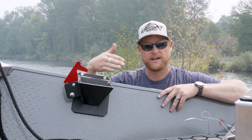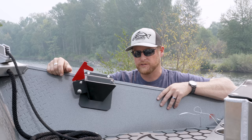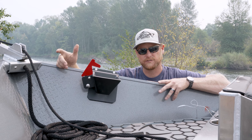That way the boat's not swinging around left or right on you, which makes it really tough when you're doing that. It just keeps you in place — it's a really nice option. I wouldn't get a boat without a front anchor. Thanks for watching, guys.